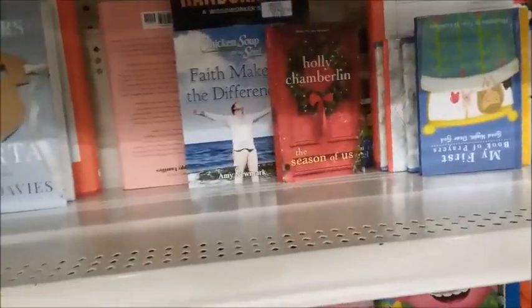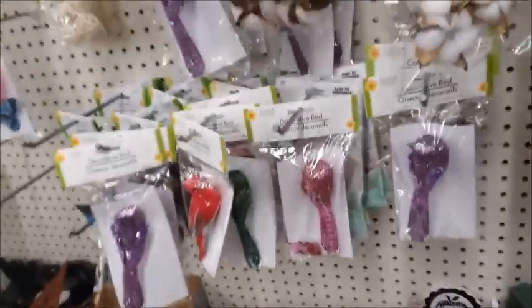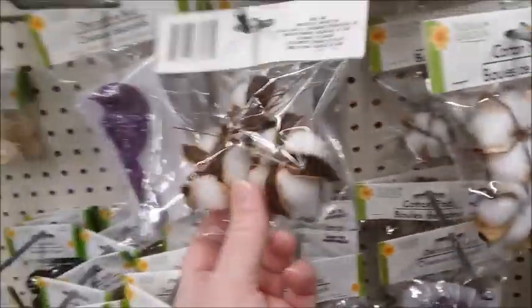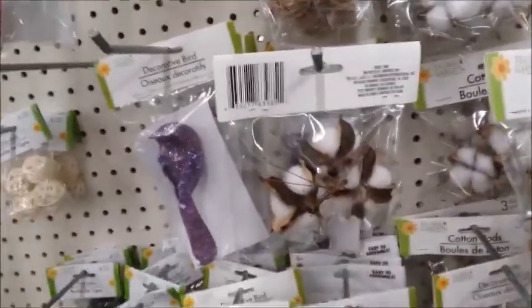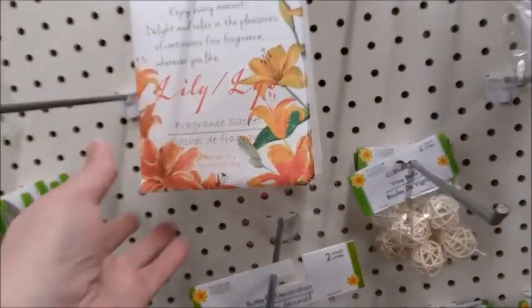There's not many books left. I think this is cotton — these are the flowers, cotton pods. This is what people used to have to pick, and I think it was hard on the fingers and the back. It was really hard work picking cotton. Some fragrant sachets over here too.